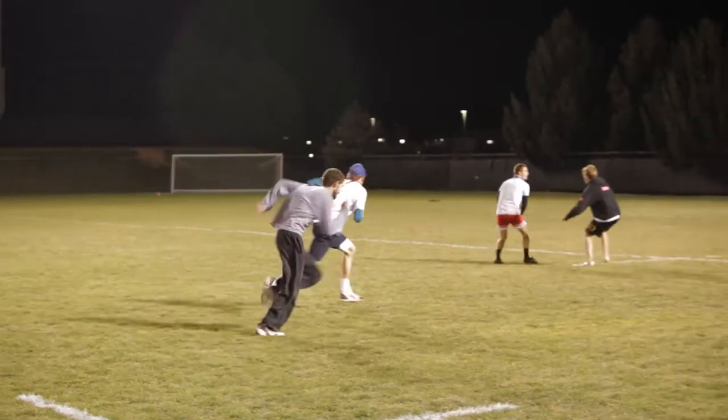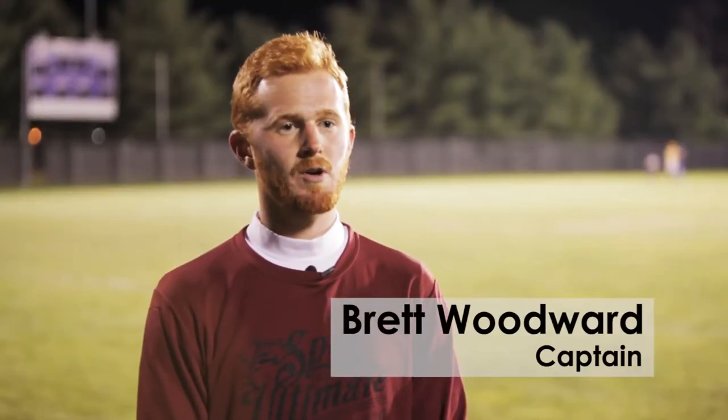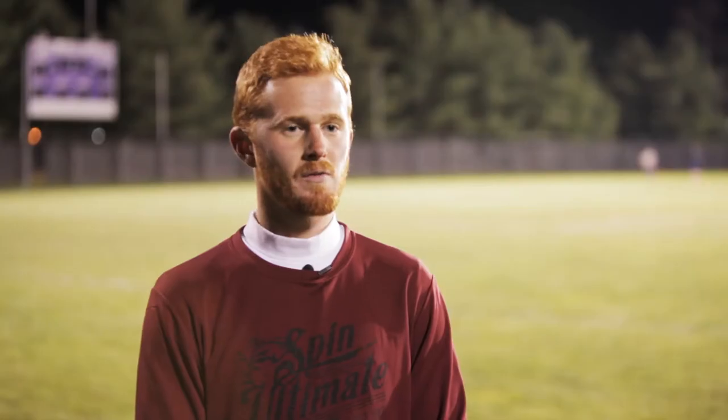In offense for Ultimate Frisbee, you have two primary positions. You have handlers, which are more of the quarterbacks of the team that have the disc skills and the throws, and you also have cutters. Those are more of the receivers who are running all over the field, running in and out to try to get the disc further down the field.